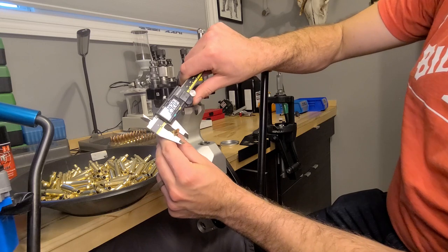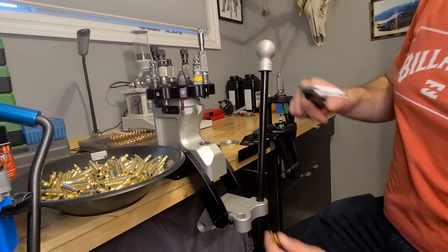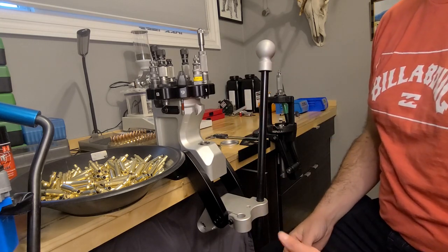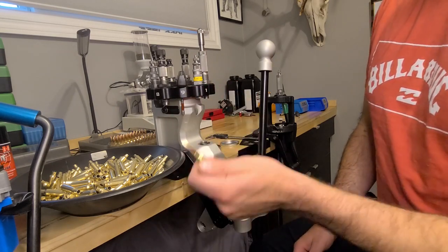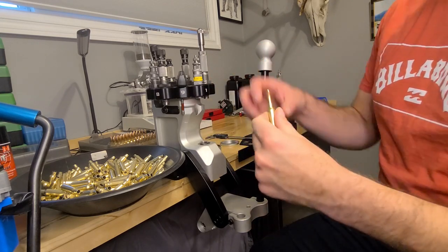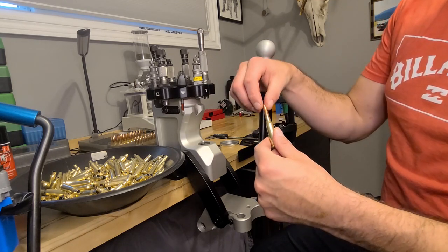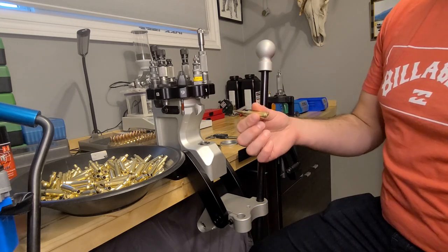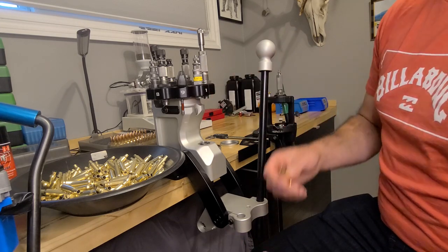The seated bullet measured up at 0.292. It is well accepted that 0.002" neck tension is good for consistent ammunition. So if the seated case is 0.292, and you have a 0.290 bushing, that's going to squeeze your neck down to 0.290. Then when you seat your bullet, it's going to push out that 0.002" — so that's your 0.002" neck tension. I've got a 0.290 bushing in here already and my die is set up.